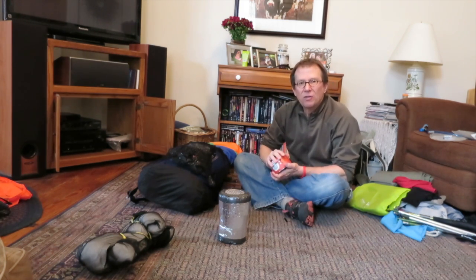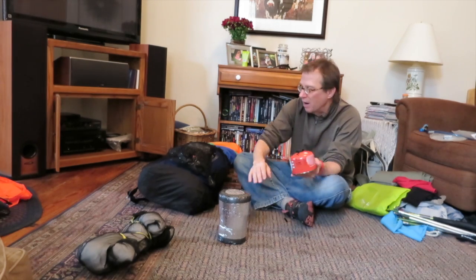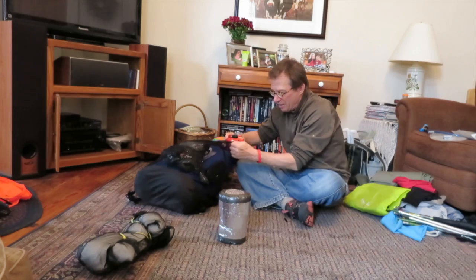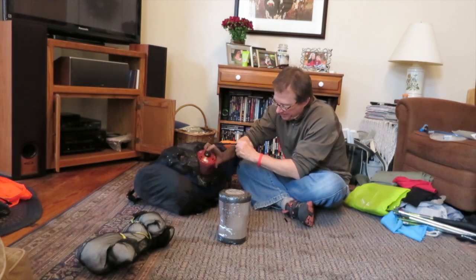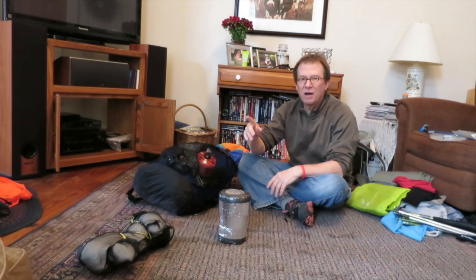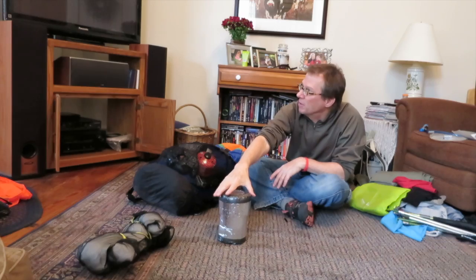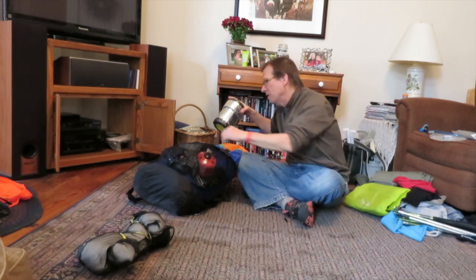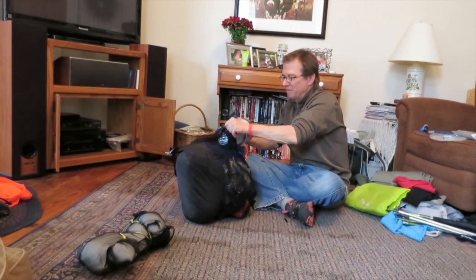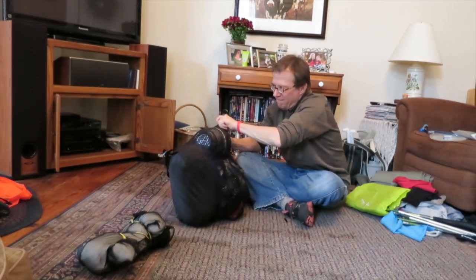I'll carry two of the smaller fuel canisters with me at all times — one lives inside the JetBoil and the other lives in the outside pocket. That way when I empty one, I have another and time to get into a town and get a replacement.